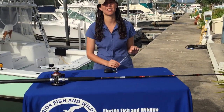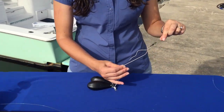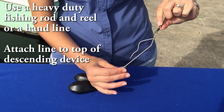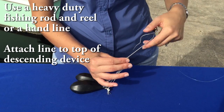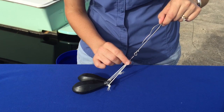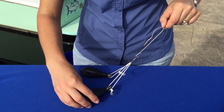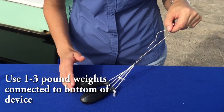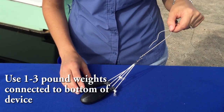To set up your Shelton Fish Descender, there are a lot of options, but one way you can do it is attach line to the top at this swivel, and at the bottom you can attach some sort of snap or some way to add weight to the device. One to three pounds of weight should be sufficient, depending on what size fish you're going to be descending.